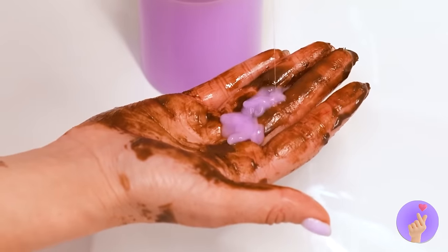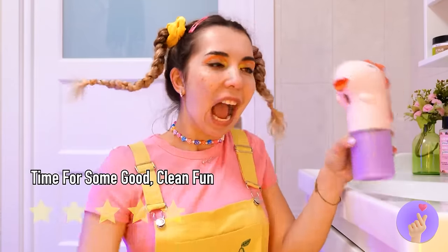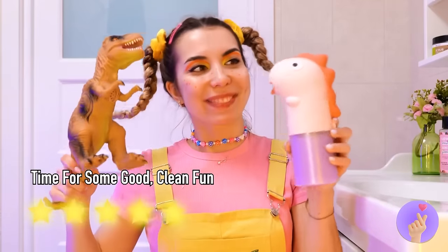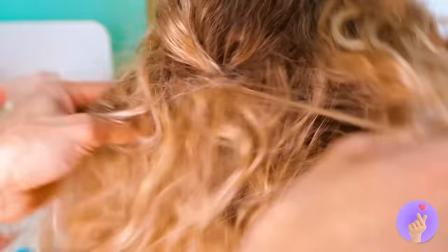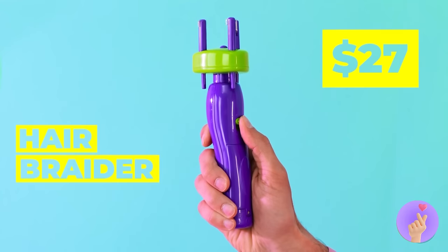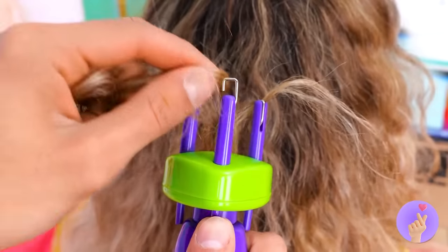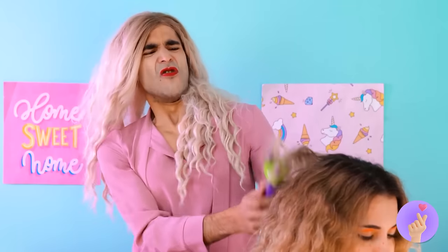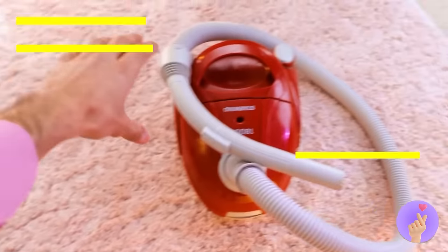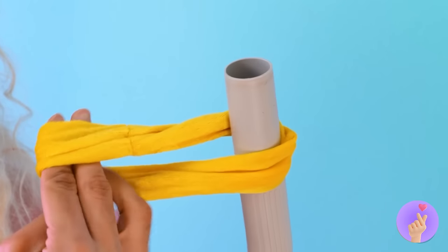Just pour some liquid soap and wash away. Now we can have some fun — bring out the dinosaurs! Okay, where's the detangler? Or better yet, a gadget — one that braids hair for you! Just hook up the strands one by one. Good thing she didn't notice! Of course, when gadgets fail, it's time for a life hack.